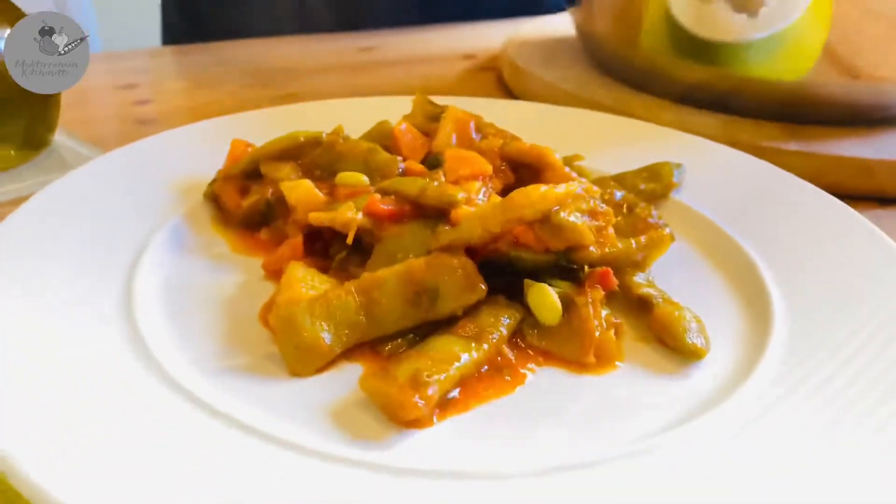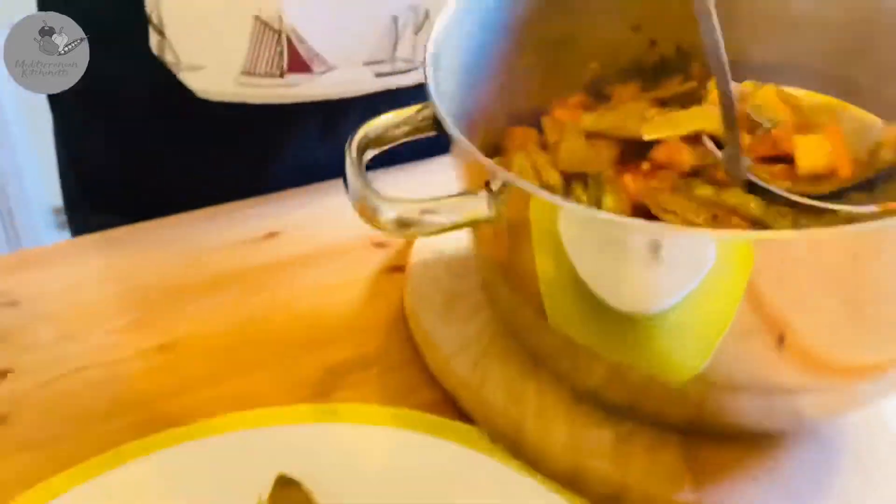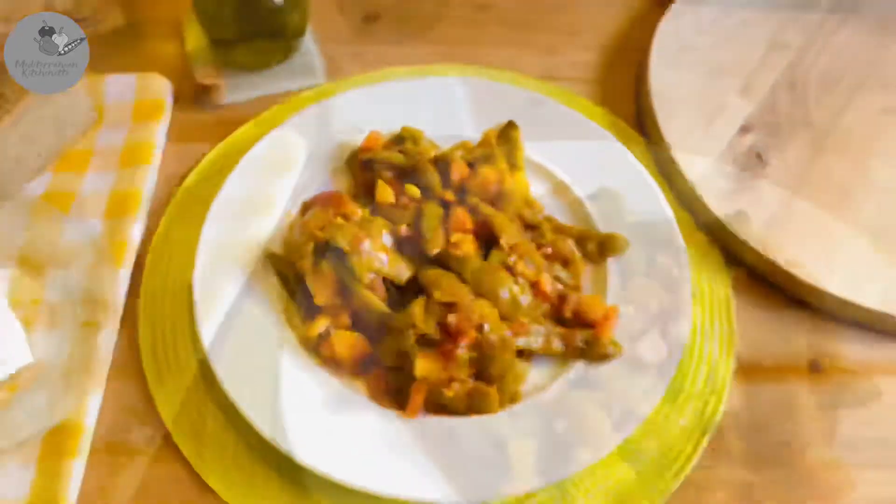And before serving, make sure to sprinkle it generously with a bit of fresh olive oil on the top. I know I say this every single time guys, but it's really how we eat it here in Greece.